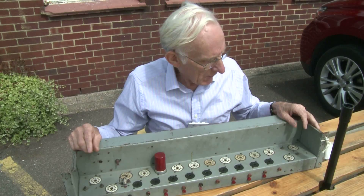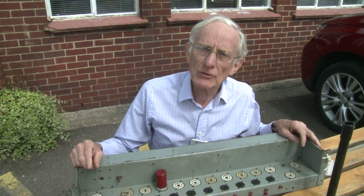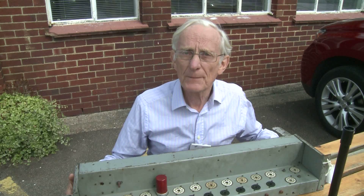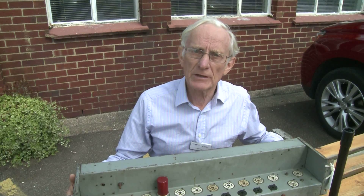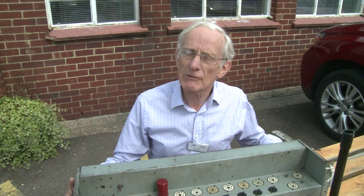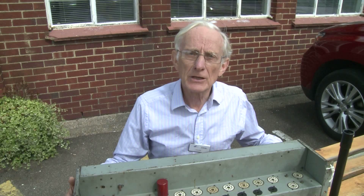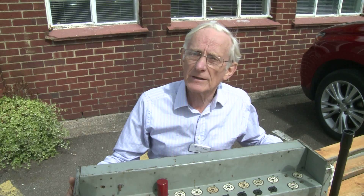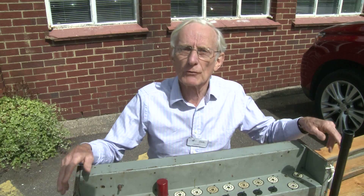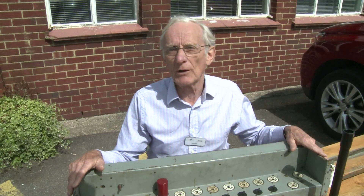This is one of three surviving chassis from the original EDSAC. This one is kept in the computer lab in their heritage section in Cambridge. There's another one on display in the computer gallery in the Science Museum, and there's a third one in the Computer History Museum in California, which was donated by Maurice Wilkes some years ago. This is the only one to which we have access.